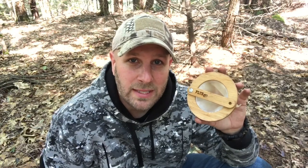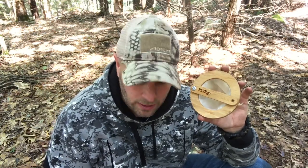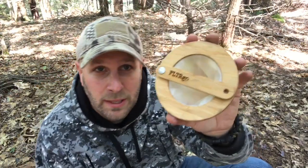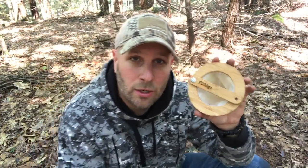Good morning everybody. Tim here from Everyday Tactical Vids on a beautiful New Hampshire morning, having a little bit of my hazelnut coffee that I just brewed with this right here, which is the Filter Go, F-L-T-R Go.